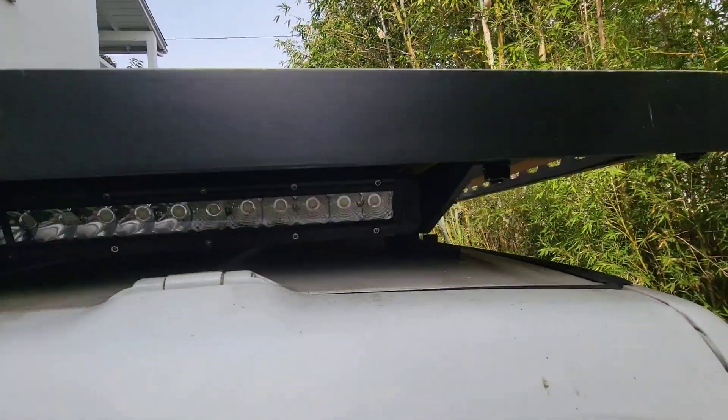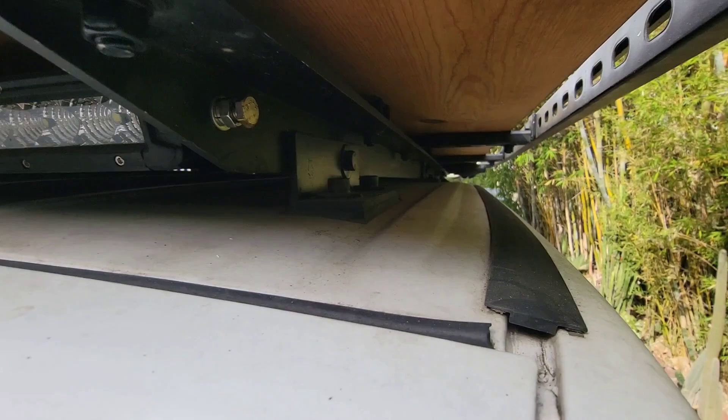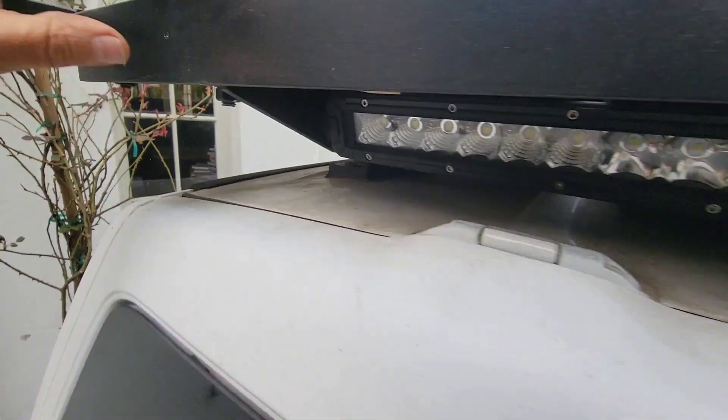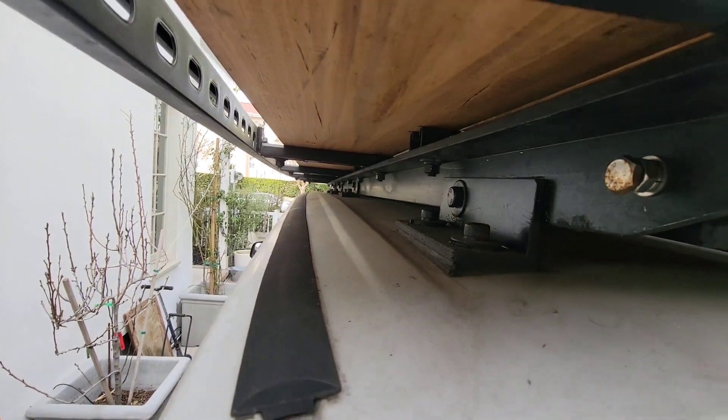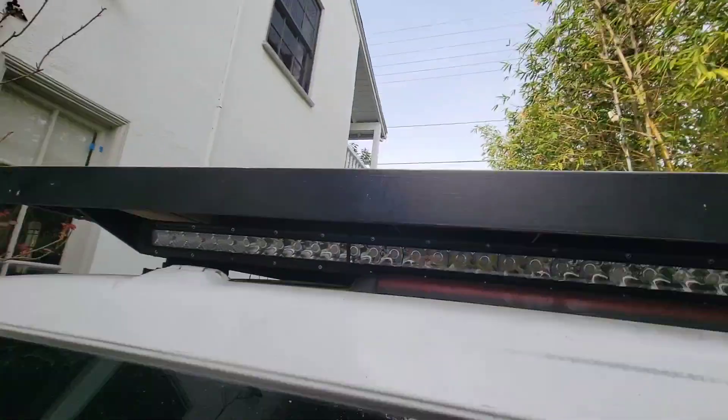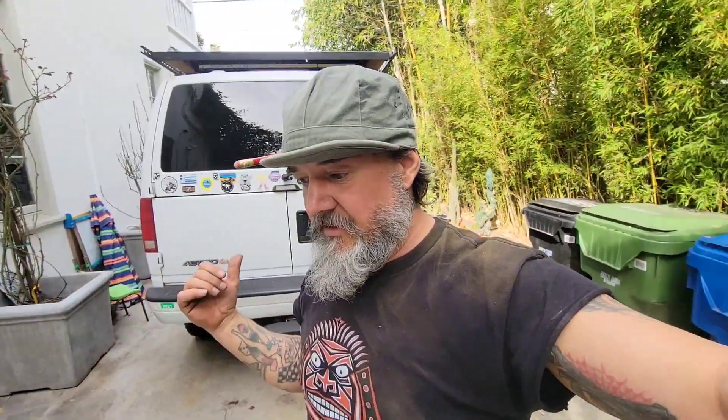That was extremely stressful and physical. I'm checking things out up here and I've got no dents in the roof where the brackets are, which is good. You always want to check that sort of thing — everything's looking real good down the line, no damage. Just want to remind you: I've got S10 springs and heavy-duty coilover Gabriel shocks.